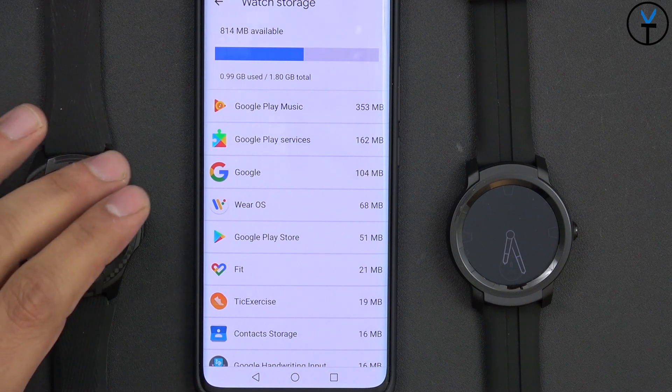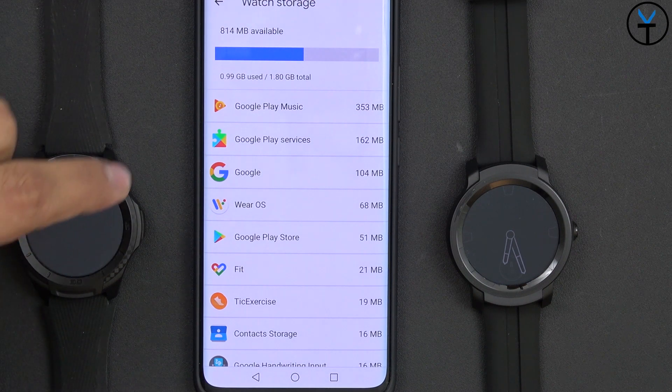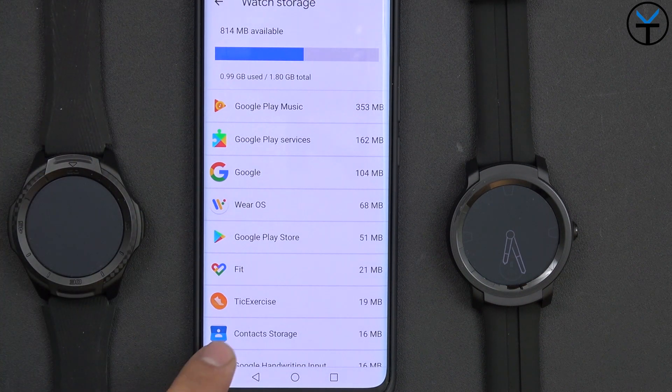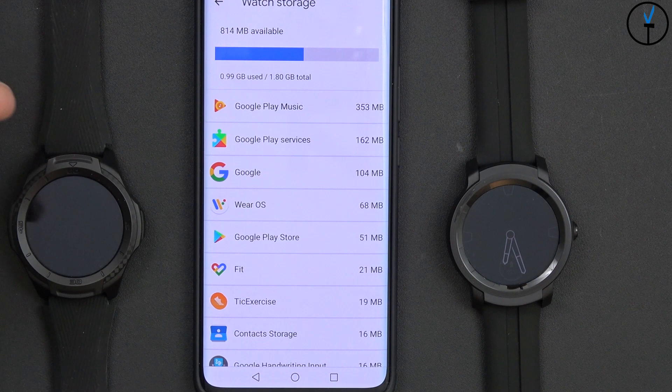The watch has two gigabytes of available storage. In my use I've consumed about one gigabyte with music, app updates, fitness data, and contacts. You can download music using Google Play Music and connect Bluetooth headphones directly to the watch, giving you volume and playback control without needing your phone — great for running.